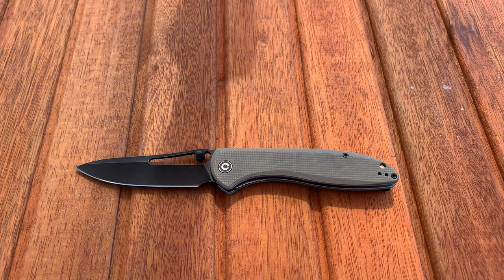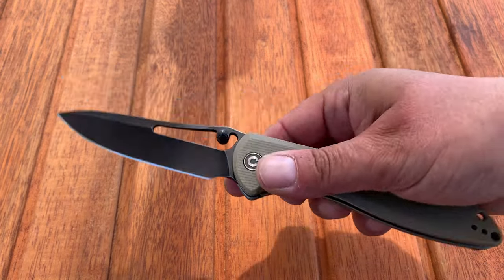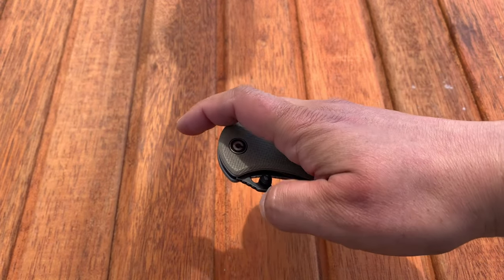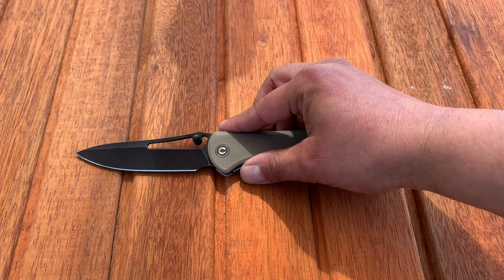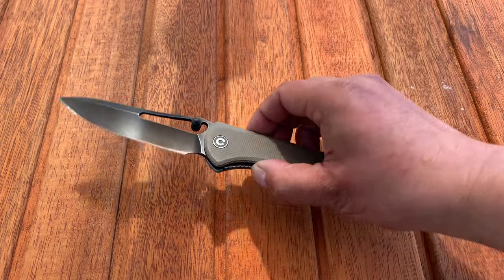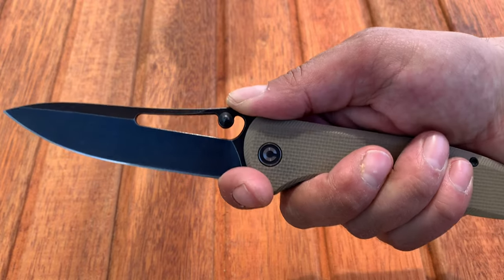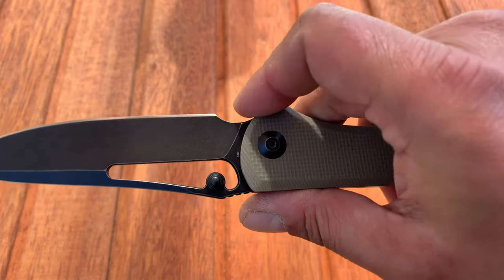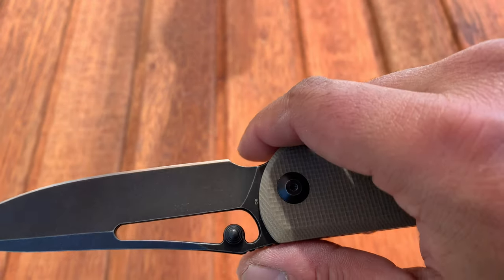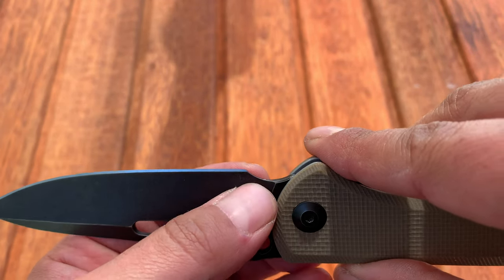The deployment is very easy — it doesn't take much effort to break the detent and then bam, it flies right out. The choil is decently shaped so there's not much danger of slipping forward onto that extremely sharp Jared-sharpened edge. It also inherently makes a great sharpening choil.